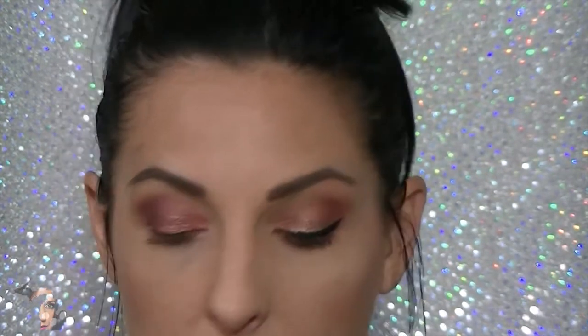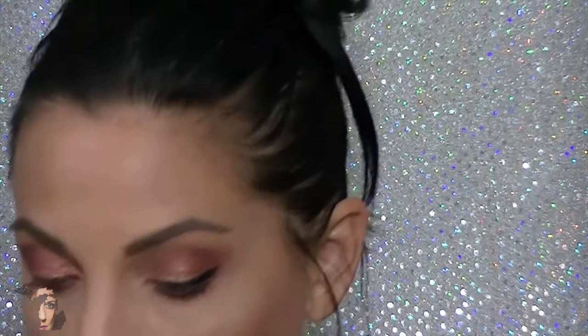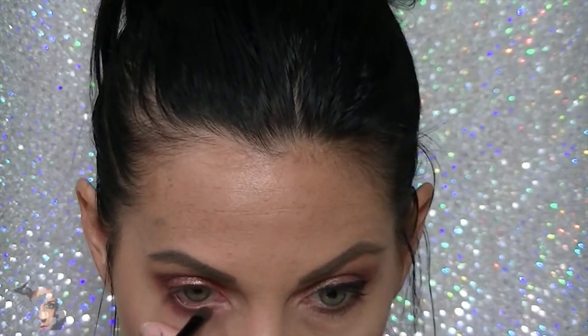You can wipe off any fallout — the stickier the base you get, the less fallout you'll have. I actually recommend using a lip liner for the base. After that, we're going to do a tight line on the bottom lashes. I'm using Ashes from Urban Decay — any dark matte purple works. Just going right into that waterline and wiping off any fallout.